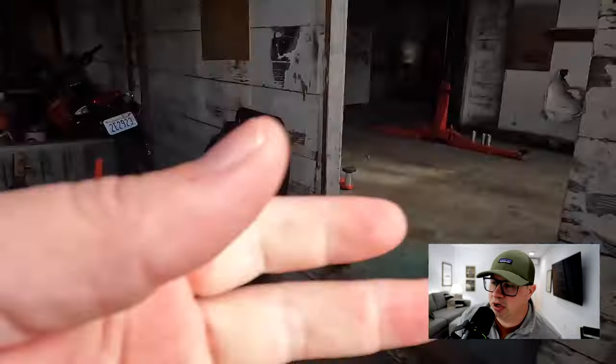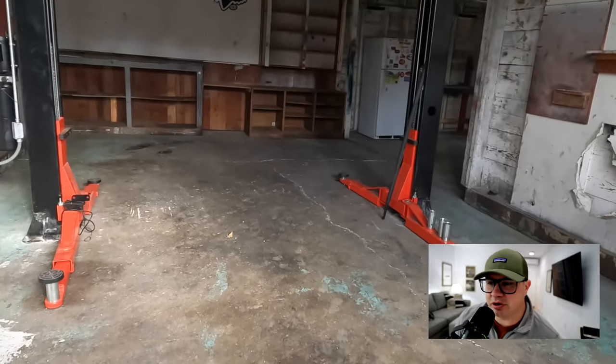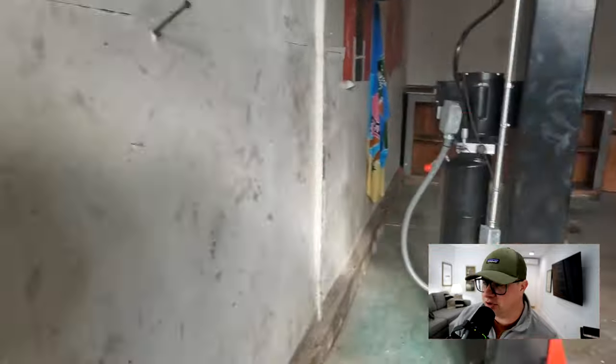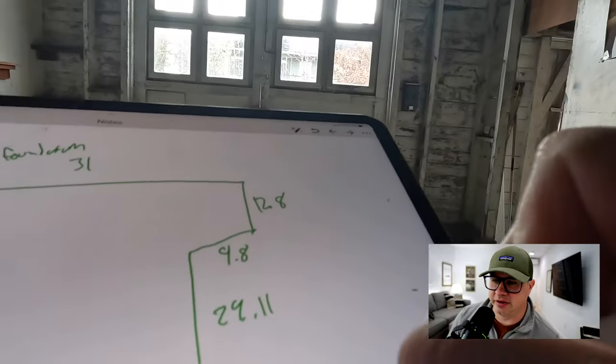Here I'm going into the outbuilding. Appraisers will need to get inside all the outbuildings and take pictures. Lenders are going to want to see that. So just taking measurements there — and there's a nice little car left in there.